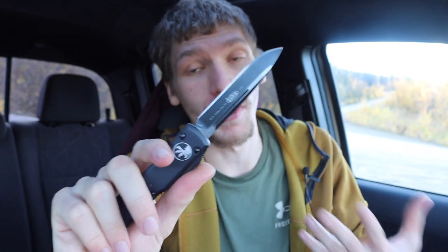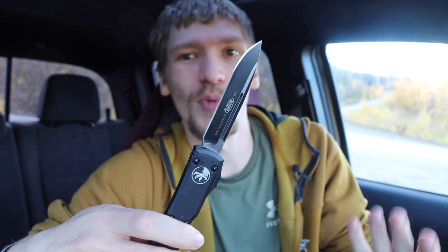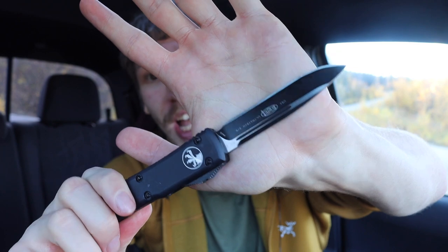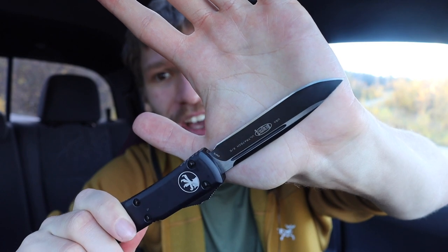The first one, and probably the most fidgety of them all, is an OTF — this is a Microtech Ultratech. This is one I do EDC. I have another double-edged variant but I don't EDC that one as much because it's more of a self-defense kind of ask. This little guy here is a full-sized Microtech Ultratech. The only thing I've done to it is reprofile that beautiful M-Lax edge and give it a light mirror polish.